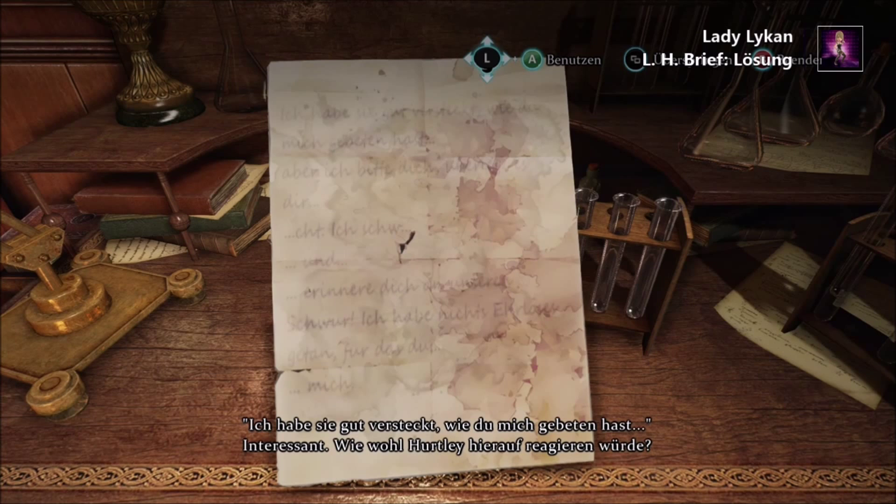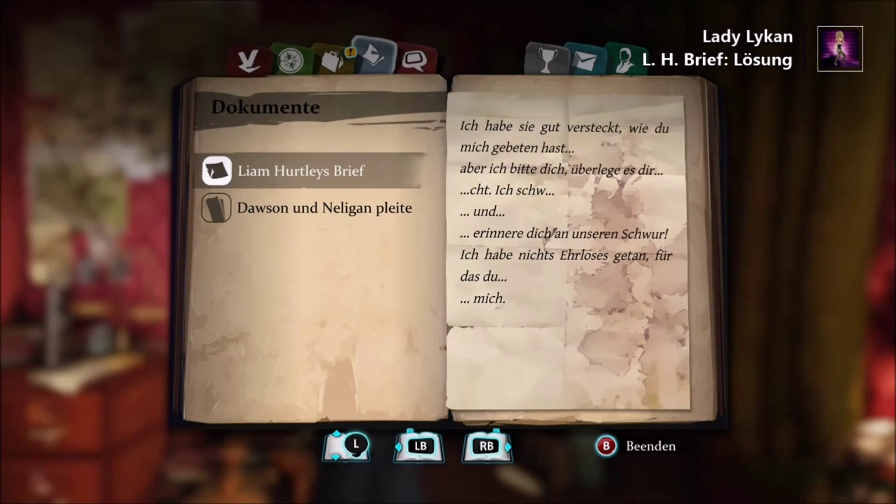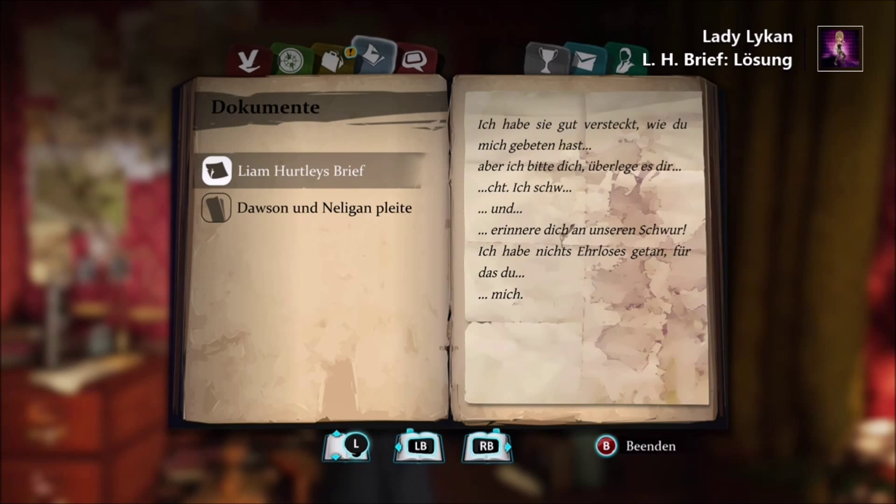First condition: all seven reagents should be used. Second condition: orange reagent should be the third one in the sequence, after the blue reagent. Third condition: colorless reagent should be added after the...